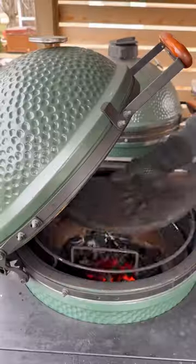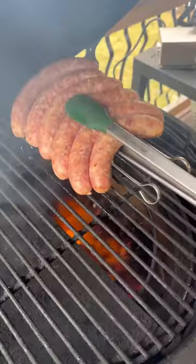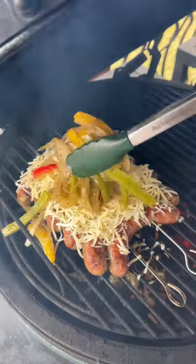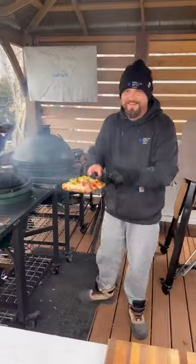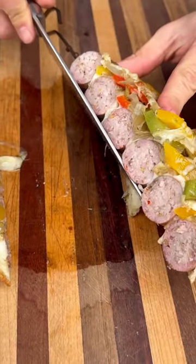I'm going to set up my grill for dual zone grilling and our skewer of sausages goes up next. Give these guys a flip on the direct side when they're nicely charred up. Move to the indirect side. Cover with mozzarella cheese and our peppers and onions. When everything's nice and melty, pull these off and these are ready to go.